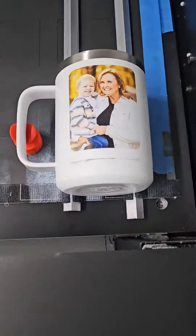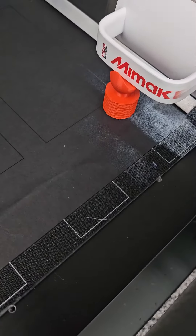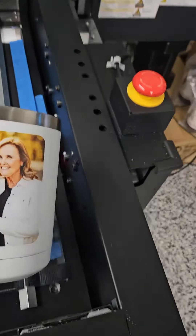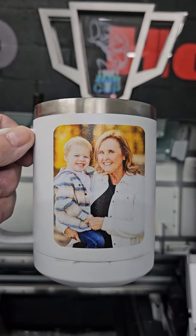Here we are, all finished. Very nice, looks very nice. This is also our unique handle holder that we make and sell. Fits these and levels them up perfectly. Thank you for watching PDS Equipment.